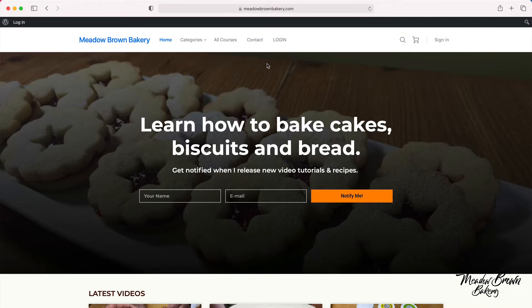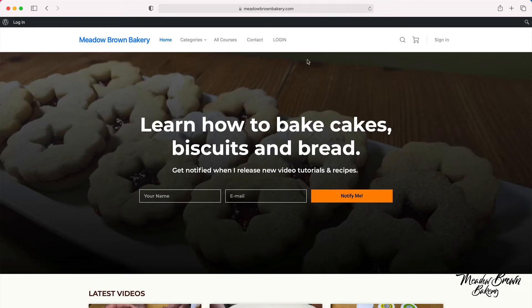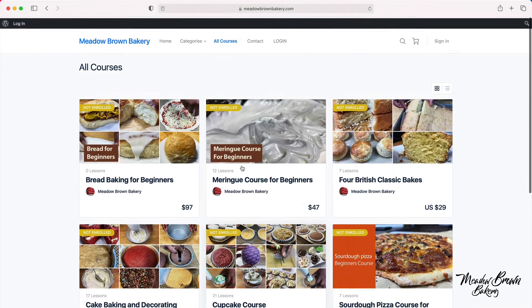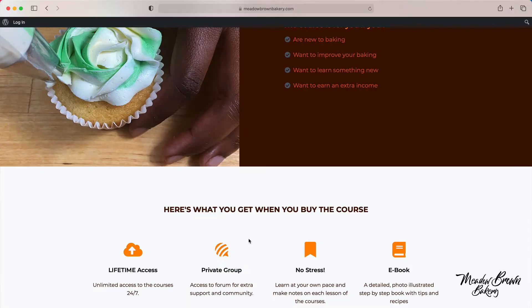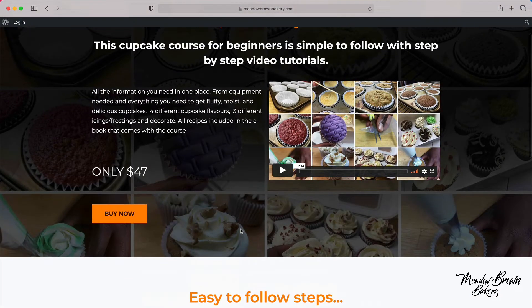Before we get started, head over to my website meadowbrownbakery.com, sign up if you haven't already done so, and then close the page and go to the courses website where you'll find a list of courses available to buy. When you find the one that you like, click on it and you'll be taken to a sales page where there'll be a video telling you more about the course and more information about what's involved. Then click buy and follow the buying process.